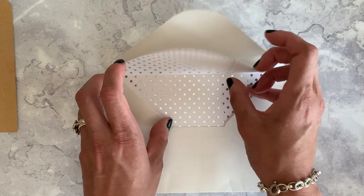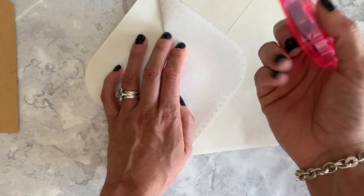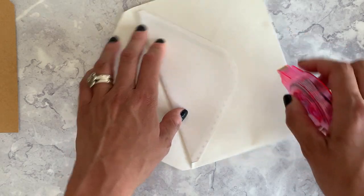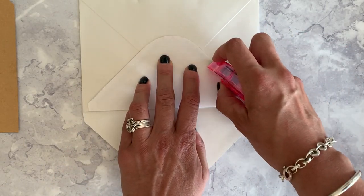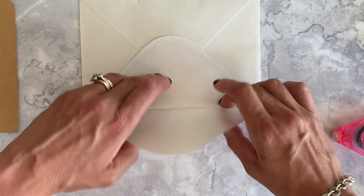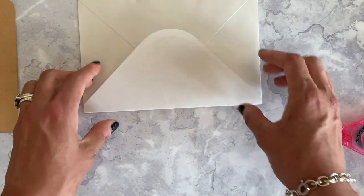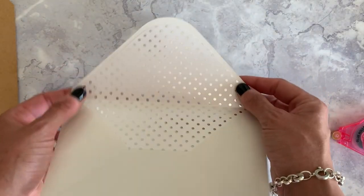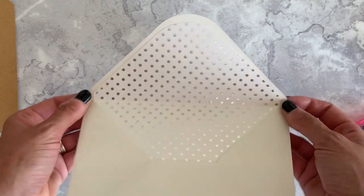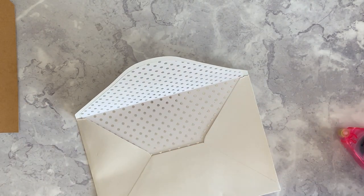All you need to do now is take some double-sided tape — I'm using just these tape runners — and run it along the outside. Press the flap of the envelope into place, and there you've got a finished envelope liner. They're so easy to make. They do take a little bit of time, but what a perfect finishing touch to a really lovely invitation.